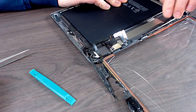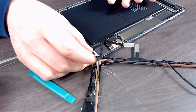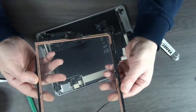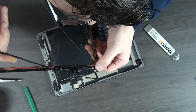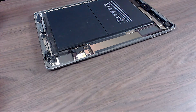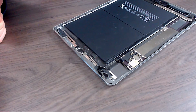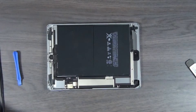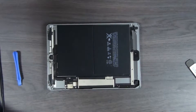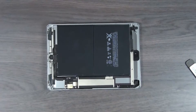Now we take off the rest of the adhesive — a little bit in this corner as well. We have our broken digitizer with home button. The cable is not damaged, still intact. I'm going to clean this up, get all the adhesive off, get all the glass out, and after I'm done with that I'm going to install the new digitizer. With the adhesive out of the way, it's time to reassemble the iPad. But first we're going to make sure our new digitizer is working as it should.